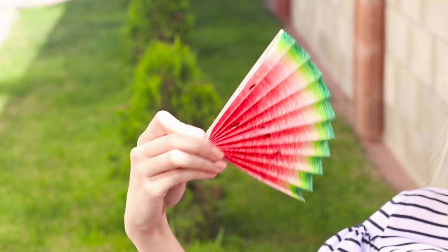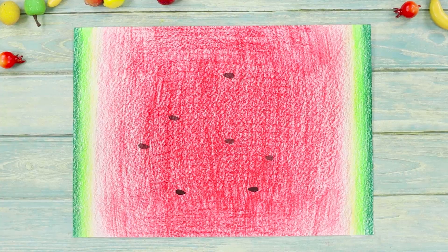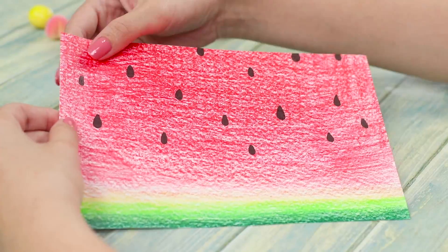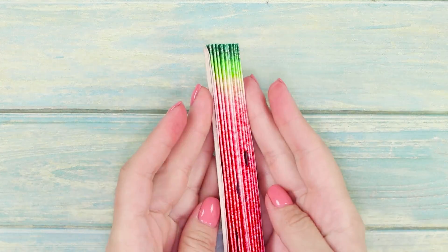A juicy watermelon fan — not only a useful thing but also a stylish accessory. Let's make it ourselves! You need paper and colored pencils. Draw dark green strips on the edge of the sheet, then draw strips of light green, yellow, terracotta, and red colors. Paint the remaining space in a bright scarlet shade and draw the black watermelon seeds. Cut the sheet in half, fold each of the parts, connect them, and strengthen the fan at the edges with wooden sticks. The heat will not catch you by surprise since you have a beautiful fruity fan.